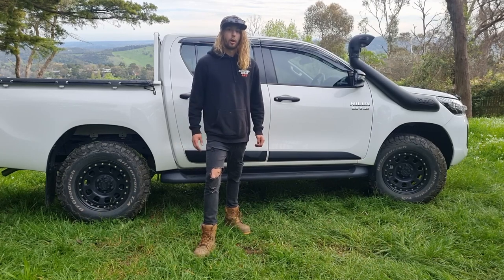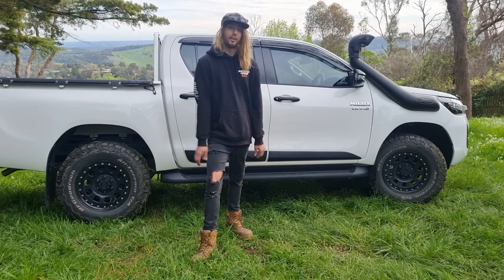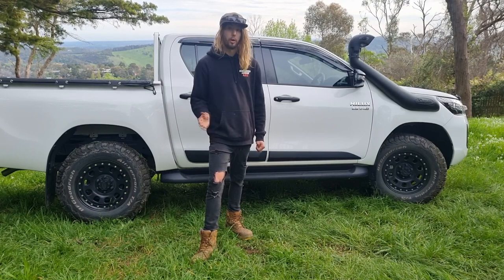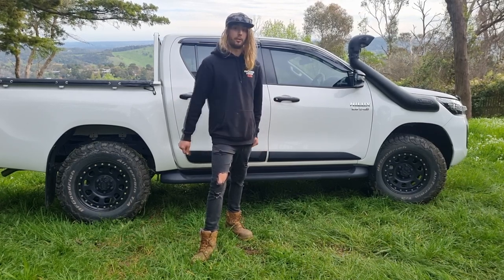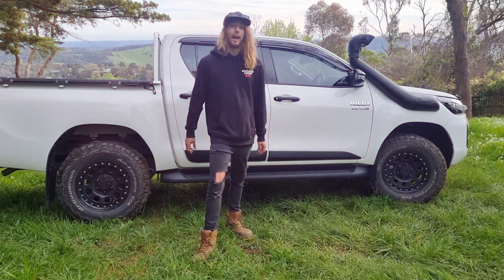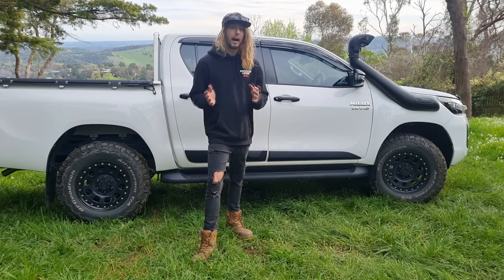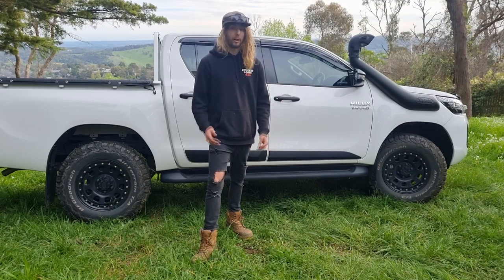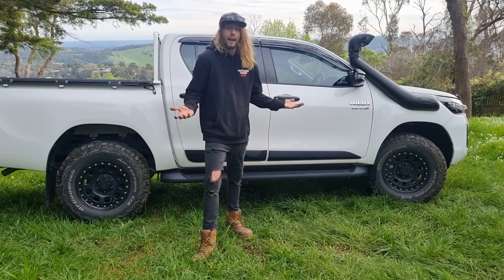I really wanted some tinted windows, but Toyota was asking over $1,200 for the darkest legal tint. Before I mentioned that to Toyota, I went down to Tinted Car and got a quote — they quoted around $600 to tint the whole car with the darkest legal tint. I told Toyota that, and they were able to do some magic and match the same price. So make sure you shop around for any aftermarket parts that Toyota could do and see if they can match it — I saved myself up to $600 just by doing that research.